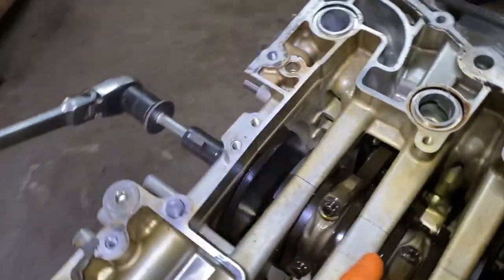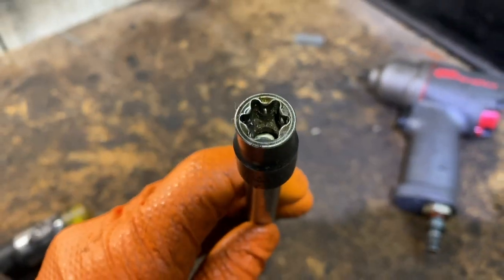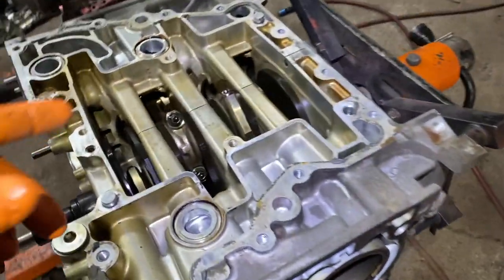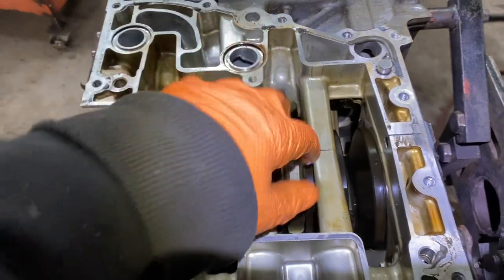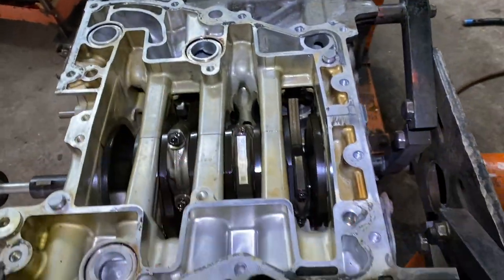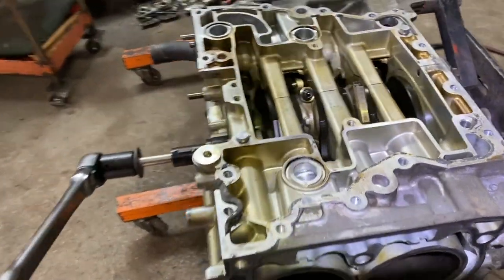You take them off with inverted torx. This one is an E12 — you see that? Just take it off with a socket or impact; the socket is better. And mark them. Make sure you mark them. It's always good to mark everything, especially if you have multiple jobs going on. You don't want to mix up parts. You want them to come out and go back in the exact same way you took them out.